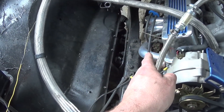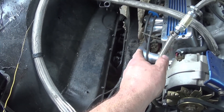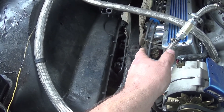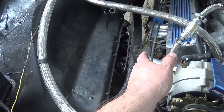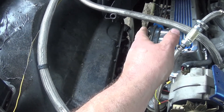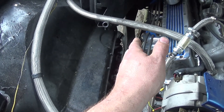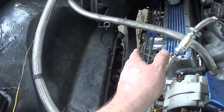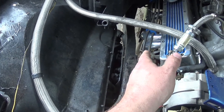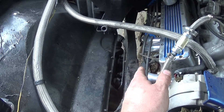Getting them tucked out of the way is better because headers radiate heat. Even ceramic coated ones — ceramic coating does keep heat in better, but you don't want your fuel lines to get hot and lose performance. You don't want your brake lines getting hot and causing brake fade. And obviously a fuel line that close to headers is a safety issue.